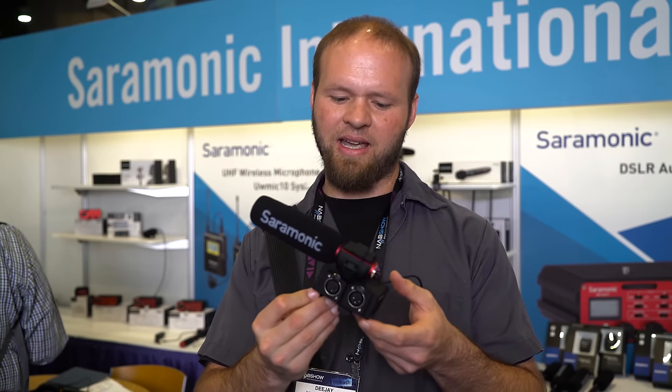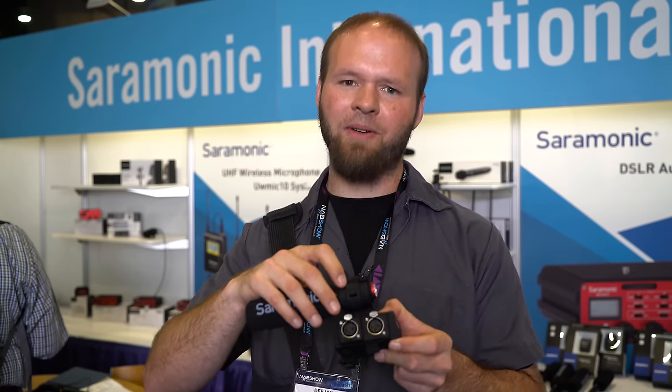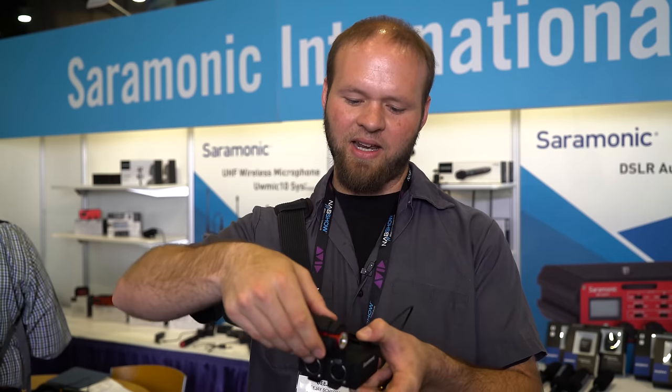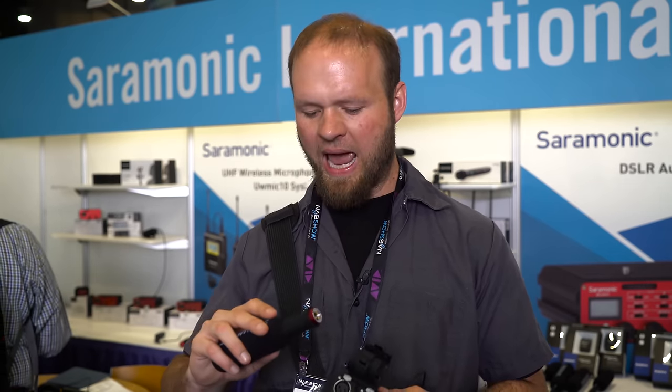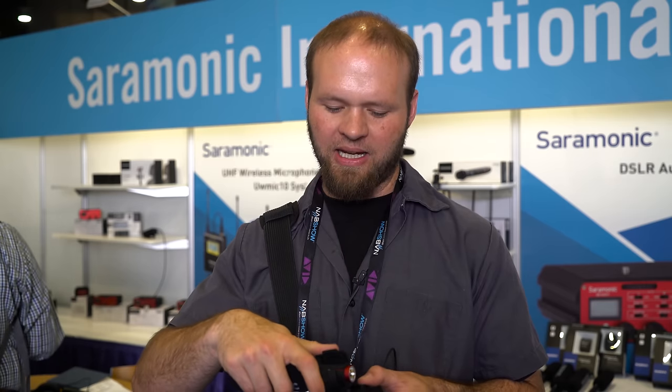This is a really interesting design and I like what they're doing with it. On top of having all those features, it's got a good decent suspension system and a grommet that allows you to adapt to other mics. I've already tested this out with my Audio-Technica 4073 and it fits perfectly in this little clip.